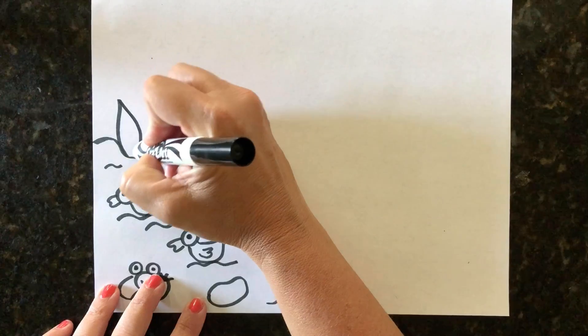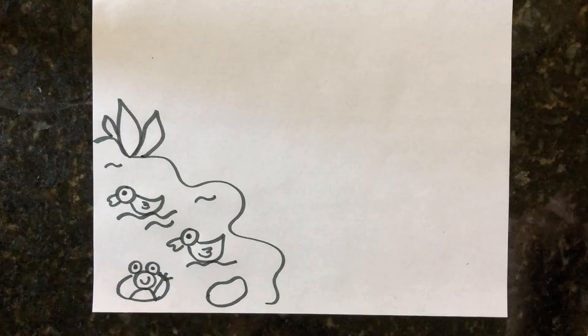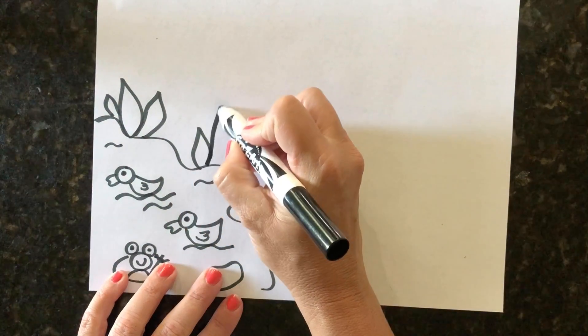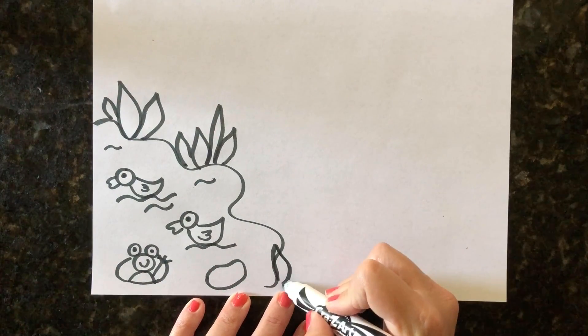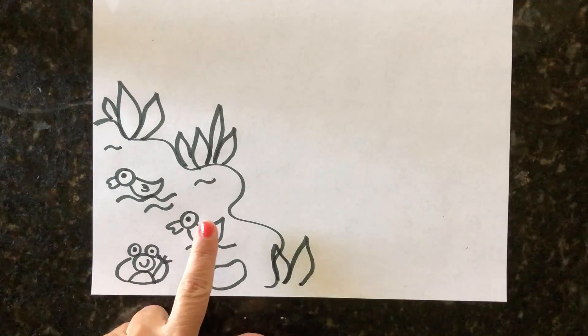Now around our pond we want to do some grass. I just make some long shapes like this — I can even make it straight up and down — and you just want to add some different grass to the edge of our pond.